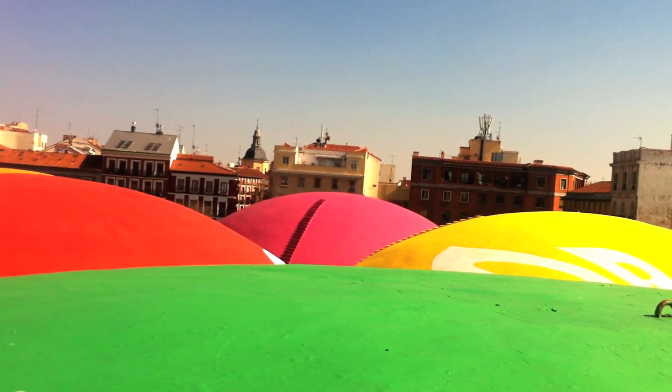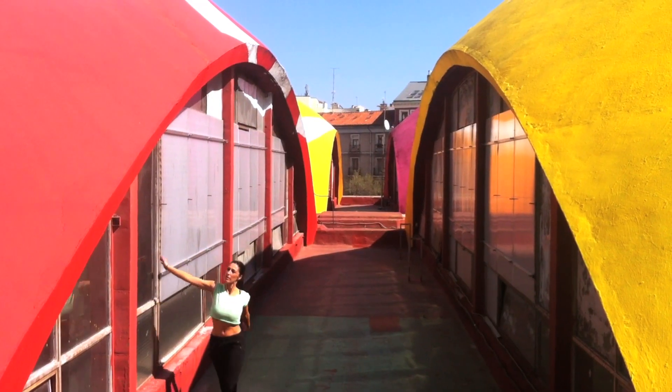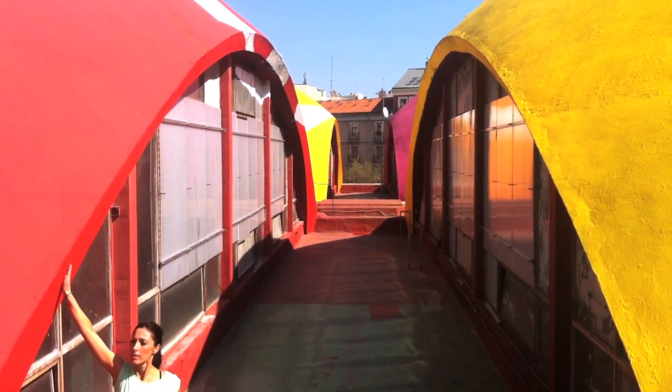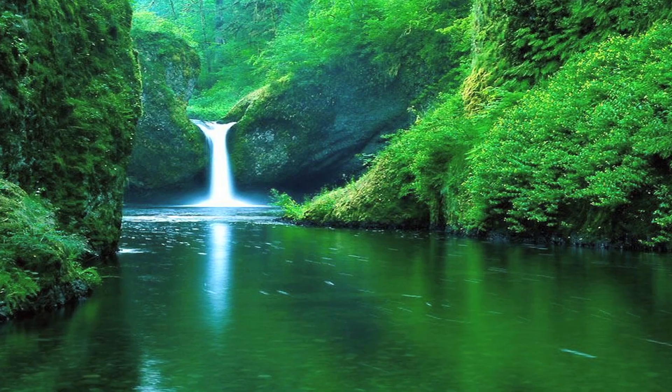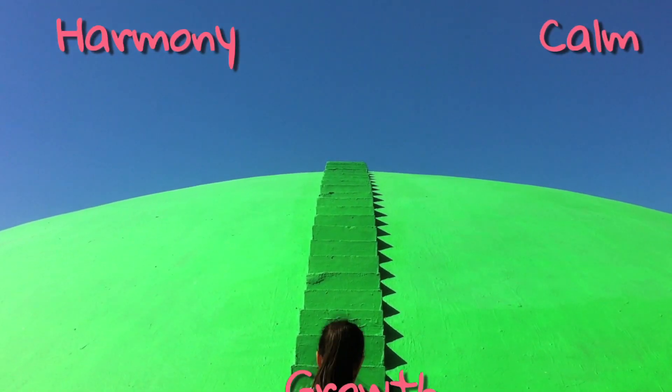As I've told you before, every color conveys something different to me. Last week I did my workout from this red dome and today I want to try the green one. To me, this color represents nature, but it also transmits harmony, calm and growth.